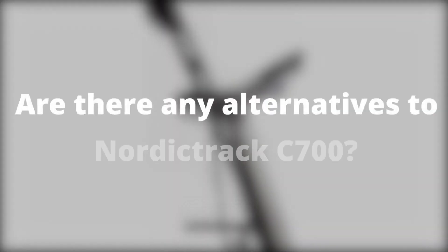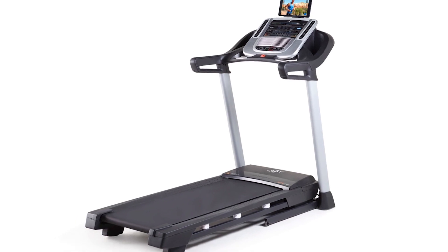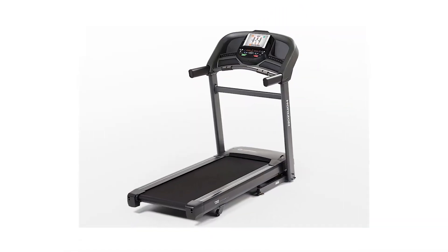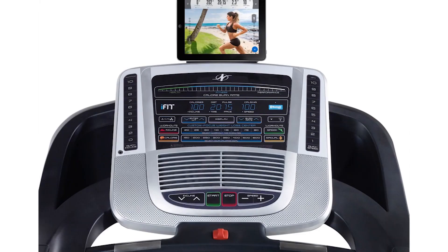Are there any alternatives to the NordicTrack C700? The best alternatives for the NordicTrack C700 treadmill are the Horizon Fitness T202 and Schwinn 810. Both treadmills offer similar features to the C700 and are within the same price range.